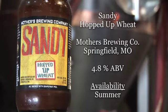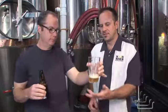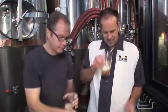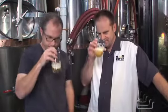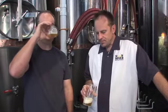Hopped up and wheat — I think we'll be able to tell pretty quickly what kind of wheat we're talking about just by smelling it. I'm just going to go American style. Oh, I wasn't expecting that. It's tangy. There's a nice little hop character. When you say hopped up wheat, I was expecting more hops and I didn't get knocked over with it.